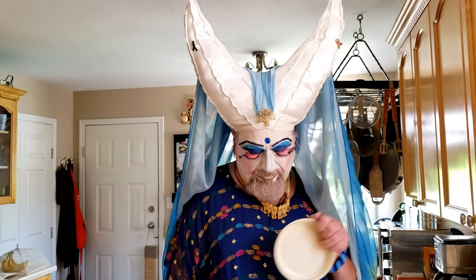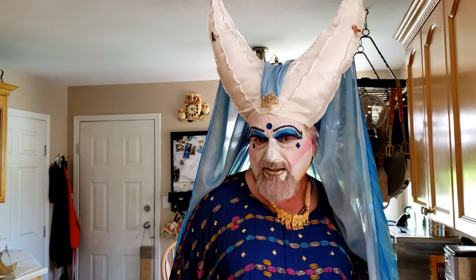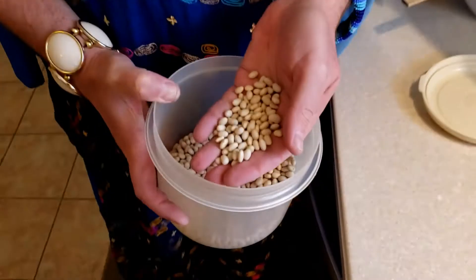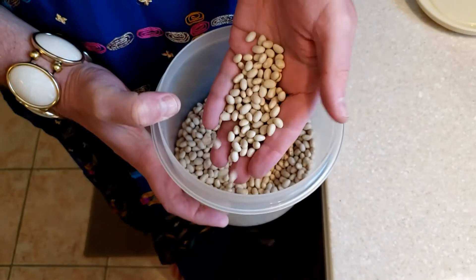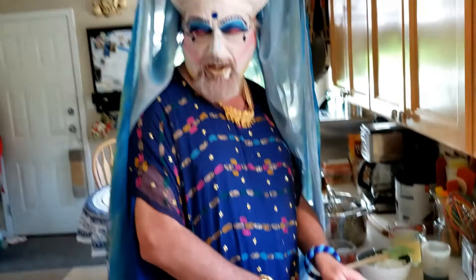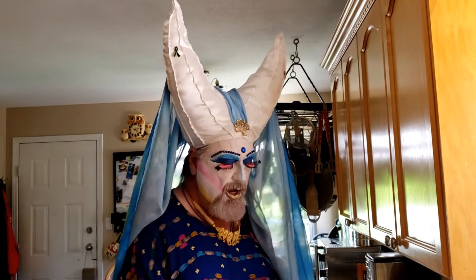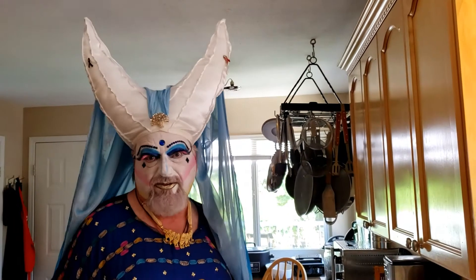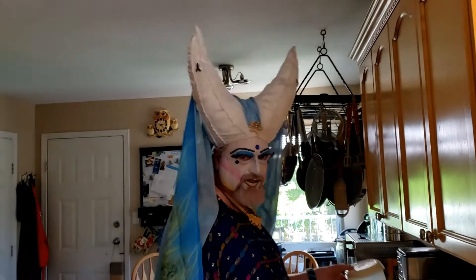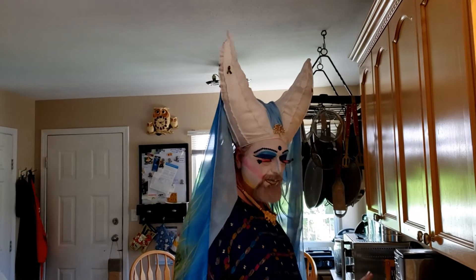To start, you need — guess what — beans. The beans I'm using are navy beans, which are a very small white bean. You could also use great northern beans, which are also white but considerably larger, or small white beans, which are a little bigger than navy beans. I personally like navy beans.